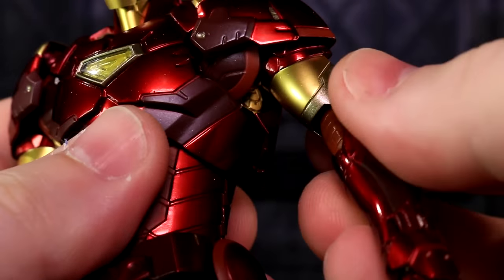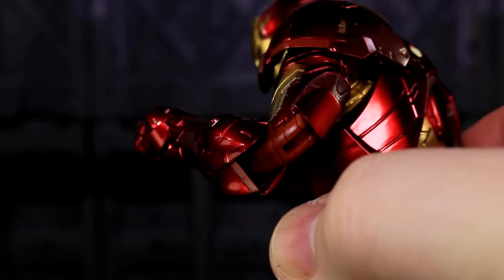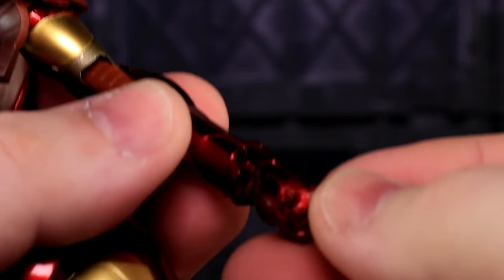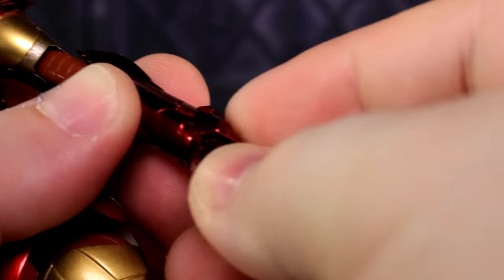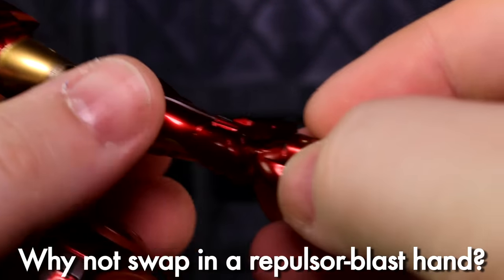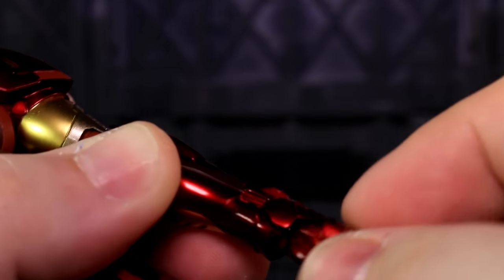Going to the biceps, they swivel. Going to the elbows, they double-hinge bend. There's some stuff being revealed, but nothing ground-breaking. This guy basically has Figma-style wrists — there's a ball socket attachment, there's a swivel, and there's a hinge. The hinge's axis can be swiveled as well. And then for repulsor stuff, this wrist piece can pop up. It's a bit of a sharp piece, so if you're not too careful, this might end up getting some paint chippage on the tips.